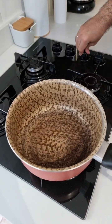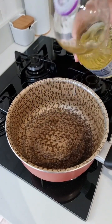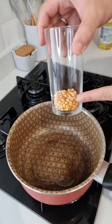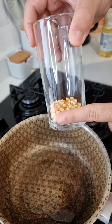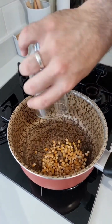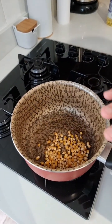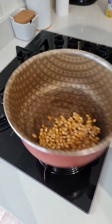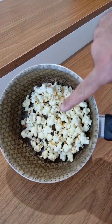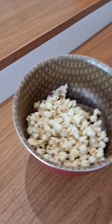First thing you gotta do is turn on the heat. Now we're gonna add a drizzle of frying oil here. Oil in, and next you're gonna add about one finger of corn, just a little bit. So let's add the corn. Now let's pop the corn in the traditional way, just make regular popcorn. And here it is folks — the popcorn has popped and as you can see it's just a little bit of corn.